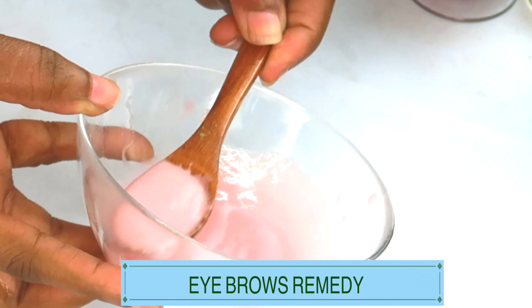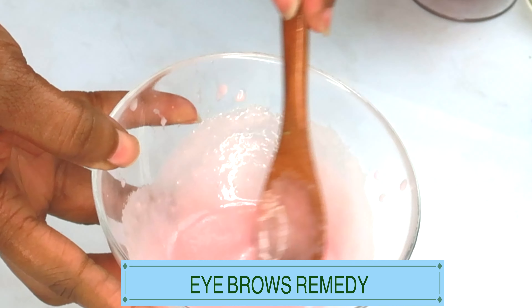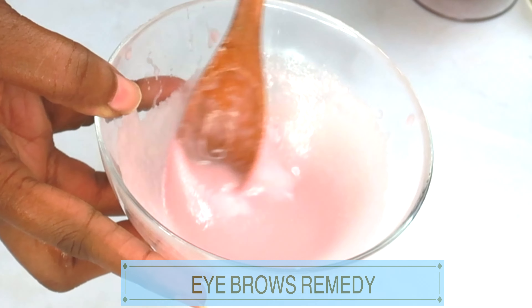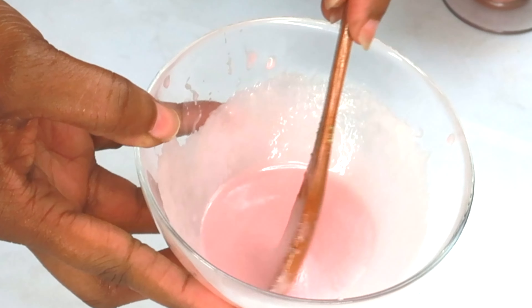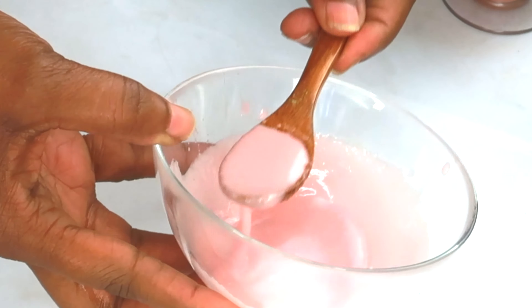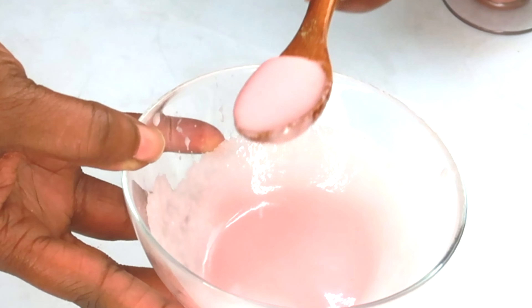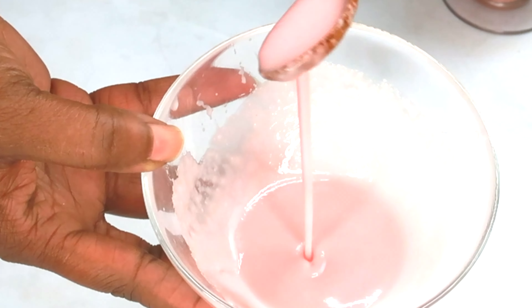This brow remedy is safe to use on your brows. However, I do not suggest using it on the lashes because of the fumes from the onion. You can use it on bald spots, edges, and also on your scalp by massaging it in. For your eyebrows, take a Q-tip, dip it in, and wipe it on the brow. Use this in the daytime, wear it around the house for about an hour or two, then rinse off. This can be used every day for brows, and once per week for your scalp and bald spots.